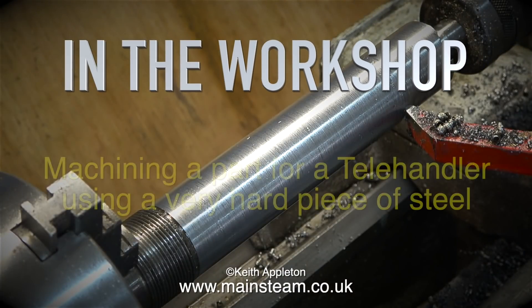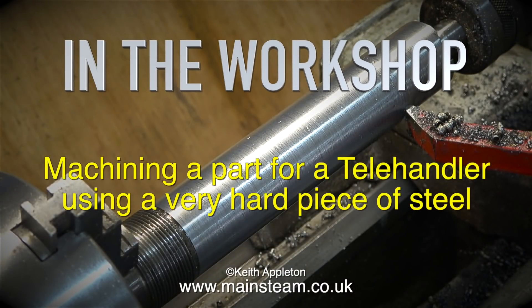Welcome to In The Workshop. In this episode I will be machining a part for a telehandler using a very hard piece of steel.